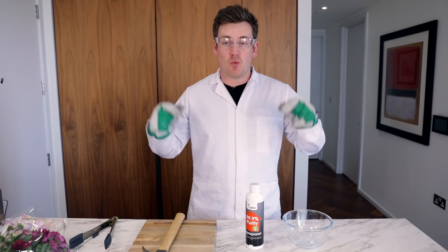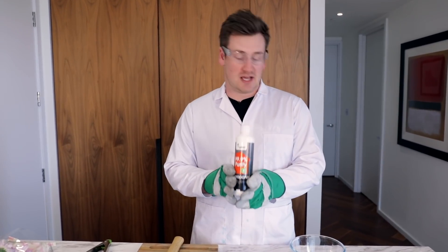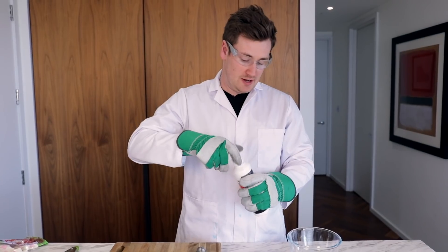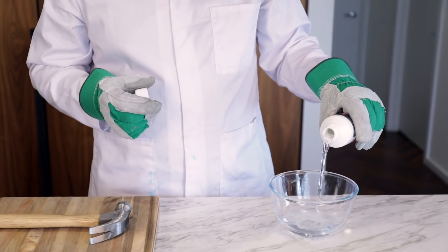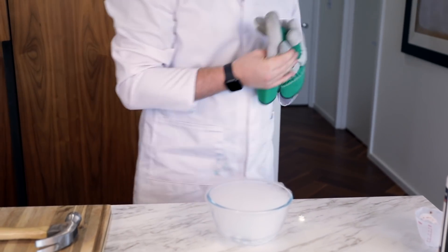For this experiment we're going to be freezing objects solid. We have some ethanol alcohol here — 99.9% purity — which we're going to be putting into this bowl. We have a selection of different things to freeze: marshmallows, strawberry laces, greek basil, and some lovely flowers. We're going to put the ethanol in — it's like paint stripper — and now we've got to add the dry ice pellets.